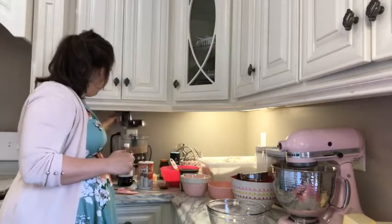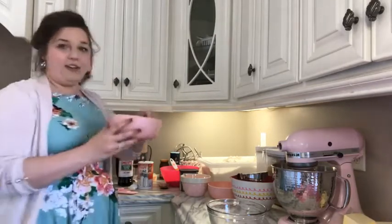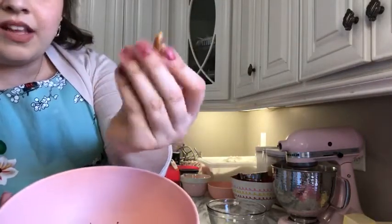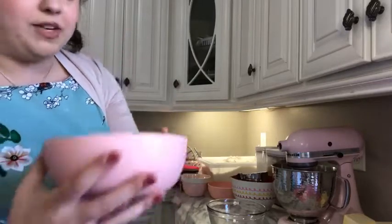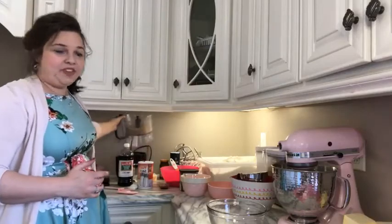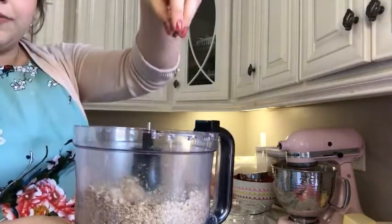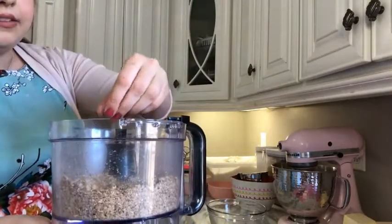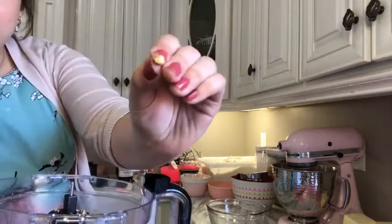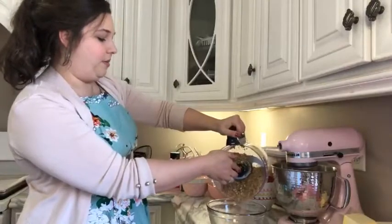I am taking some pecans. They came in the bag about this size — they're about thumbnail size, pretty large. So I put them in my food processor and ground them up a little bit and now they're a lot smaller. I would call that pea size or smaller. I'm going to put about a cup of these into my bowl.